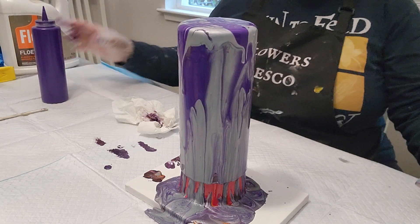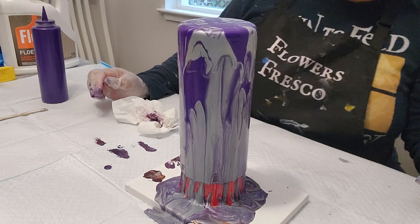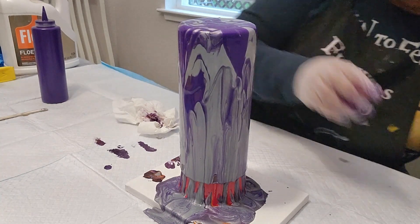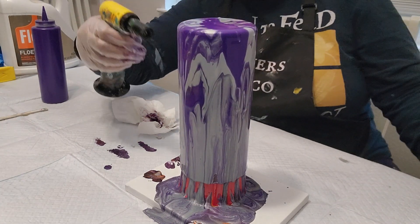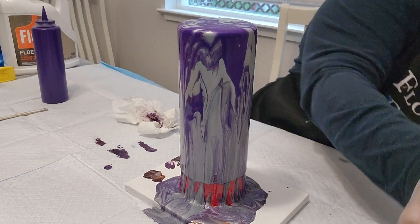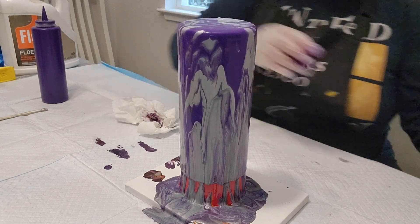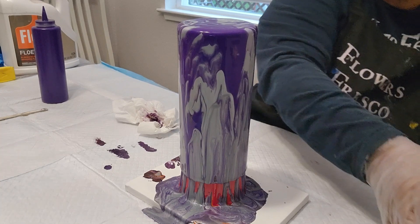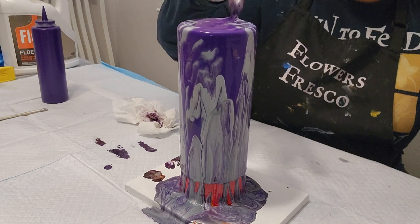Woo-wee! It's flowing, it's flowing. Go purple, go silver! It's flowing, it's pretty. Two colors. Got some bubbles. Come on, on the side, purple.